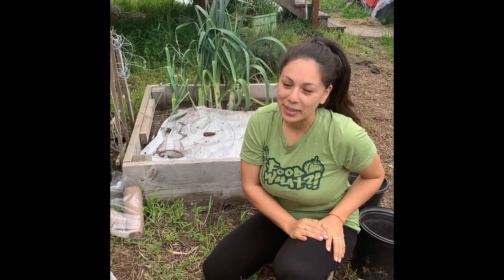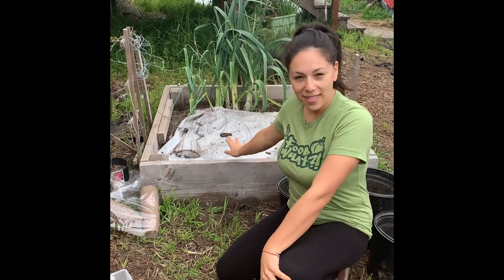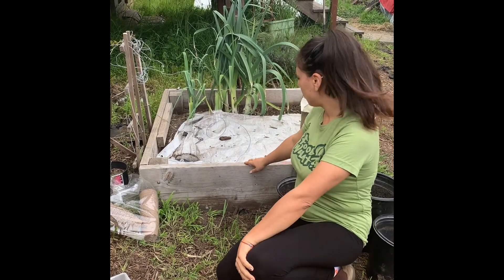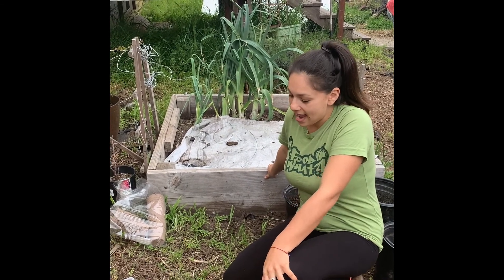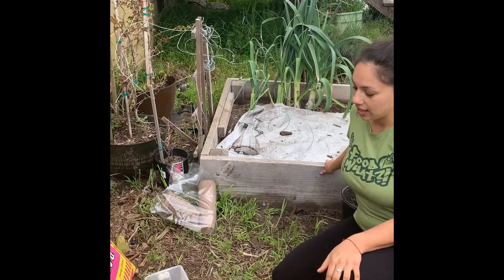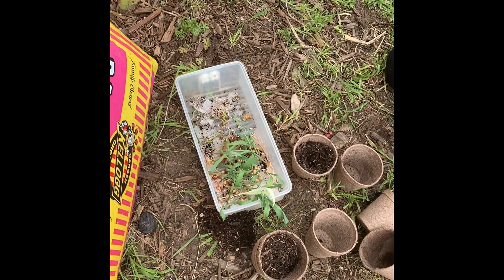Hi everyone, I am planting my corn. It's that time. I wanted to plant them directly into this garden box here, which is why I had it covered to keep the heat in, but it's just a little too cold for them. And if you can see, the leaves are starting to wilt. I think they need more warmth, which the soil would provide.